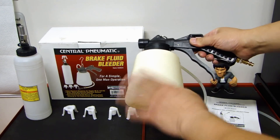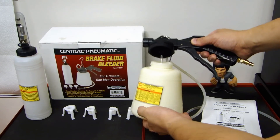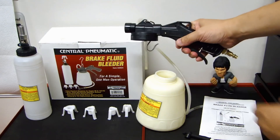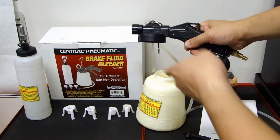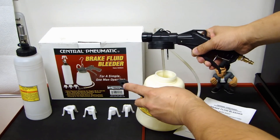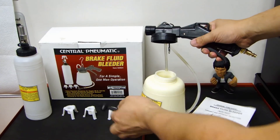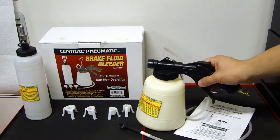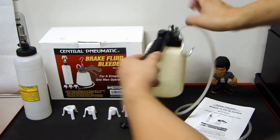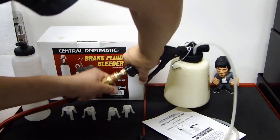Let's first talk about the bleeding device itself. As you can see, there's a 34-ounce container here that holds your old fluid. There's a handle — when you pull the trigger it will activate a vacuum and suck up the old fluid using this hose. At the end of the hose there is a rubber fitting which you fit over the caliper's bleeder screw. Once you fit that over and squeeze the trigger, it'll draw the old fluid into the container. There are no adjustments needed — just close it up, connect this end to the compressor, and you can begin using it.